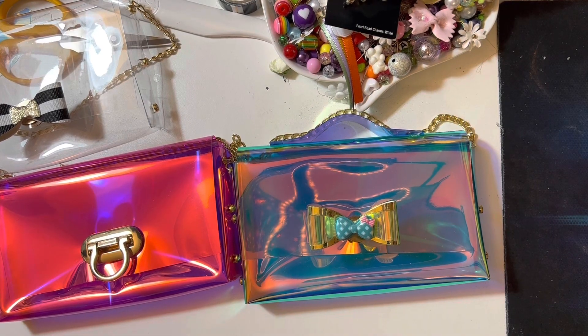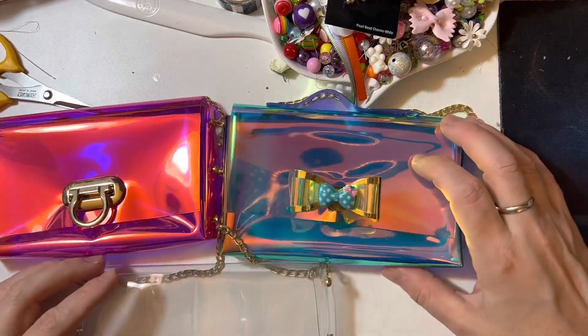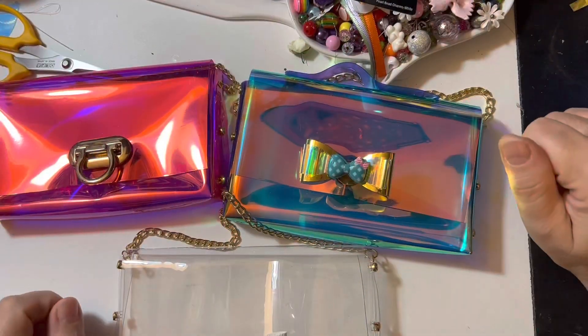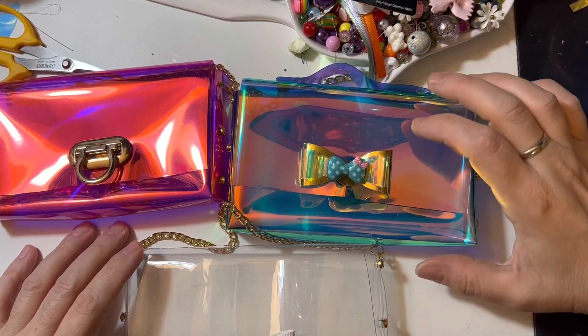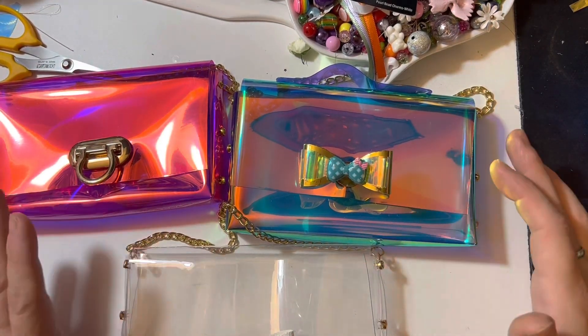I can't wait for project share number two, so stay tuned! Thank you so much for watching and please let me know which one is your favorite. Thank you so much, bye! Oh wait, my friends, welcome back — I totally forgot the last thing I made with this vinyl.